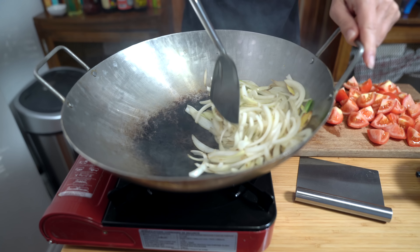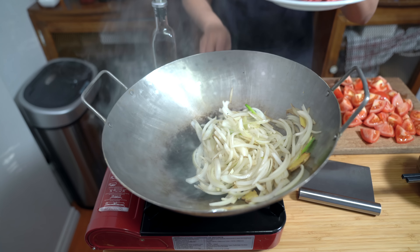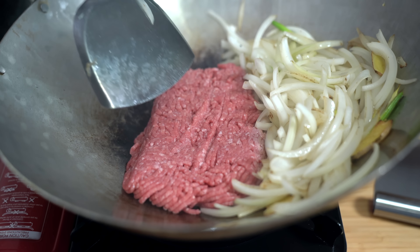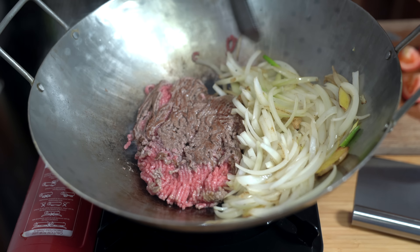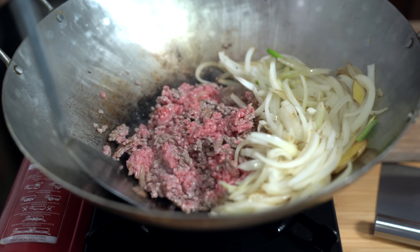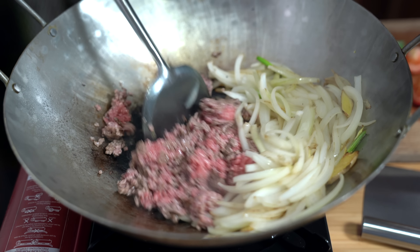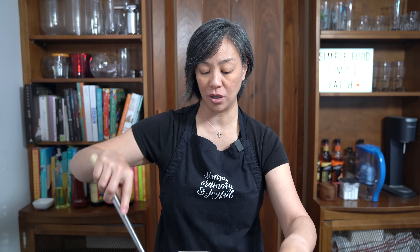Push the onions off to the side a little bit and I'm going to add my beef — adding one more tablespoon of oil. I have about a pound of lean ground beef. I'm just going to let it sear for a minute before I start moving it around, another minute on the other side, and then I'll start to break it up. I prefer using ground beef for this dish because both my grandmothers used it. In restaurants you usually get flank steak, but ground beef is much less expensive and I actually prefer it because it absorbs all of the sauce from the tomatoes and it's just oh so yummy.